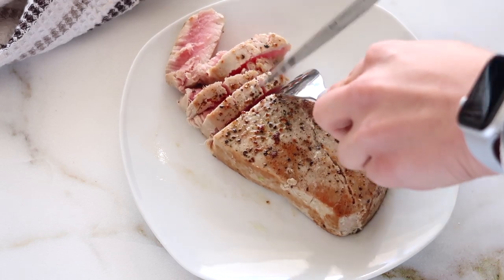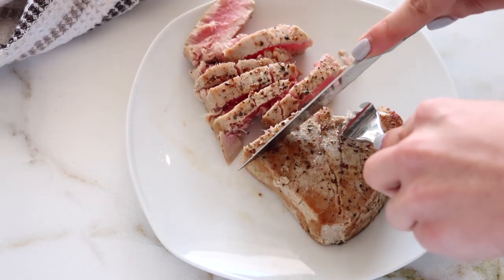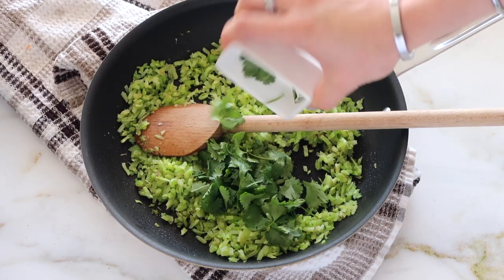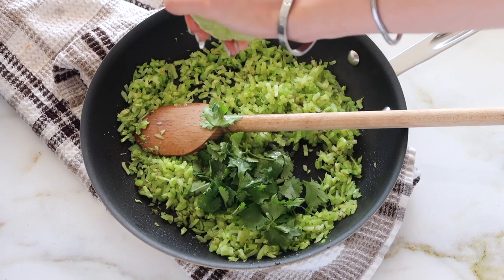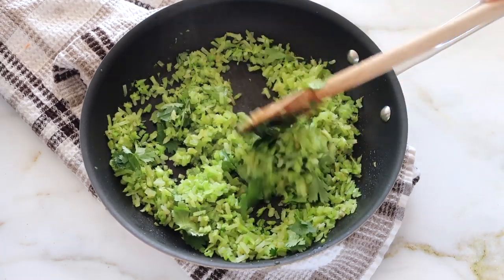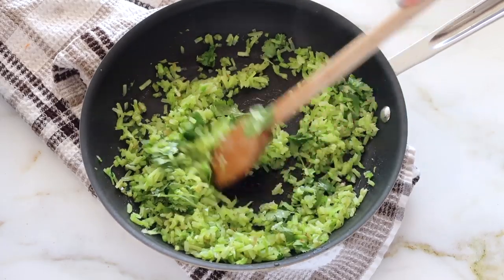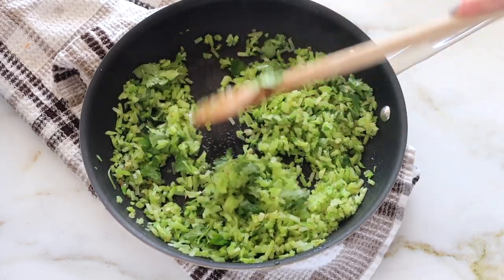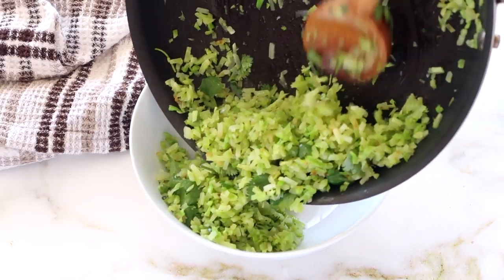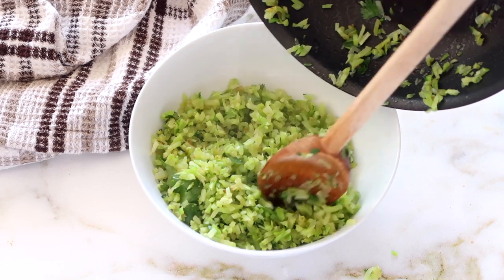If you're eating it rare, make sure you're buying a good grade of fish. Where I buy it, it's called sashimi grade, so you can eat it raw in the middle — but it depends on where you are. Once that's done, I'm adding in some cilantro and lime to make a cilantro lime broccoli rice — it's full of so much flavor. The heat of the rice wilts down the cilantro. If you make the whole package of broccoli or cauliflower rice, it's great to have on hand for multiple meals throughout the week.